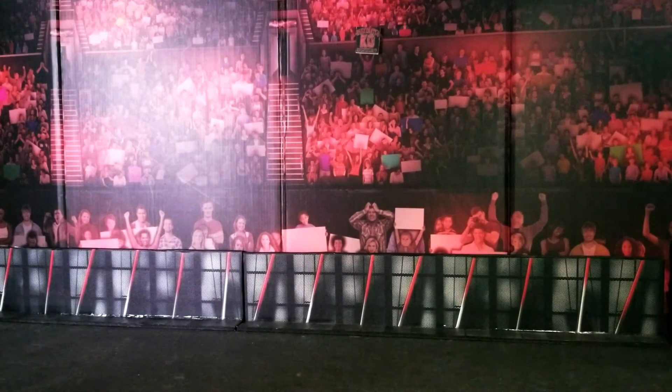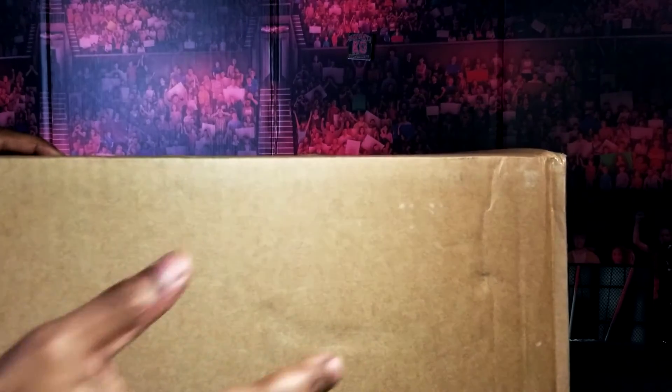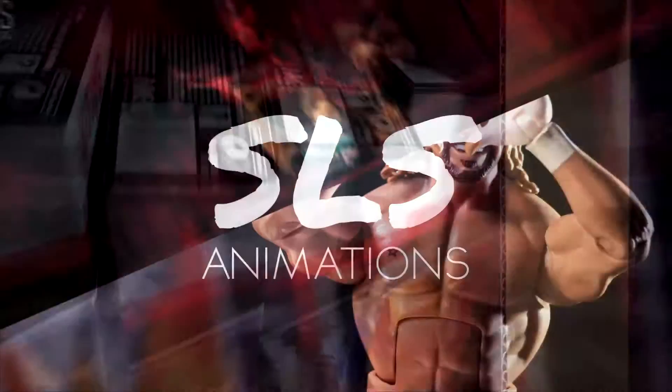What's up guys? Welcome back to SLS Animations. It's your boy J Logan here with what I believe is the last intro to the last unboxing of the last review of 2019. You know, another big series. Shout out to Ringside Collectibles.